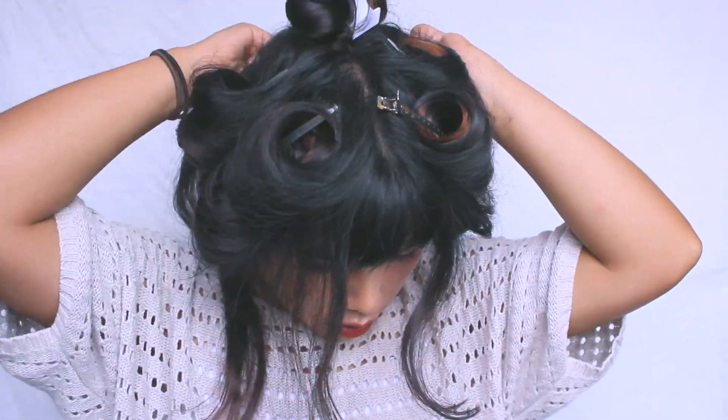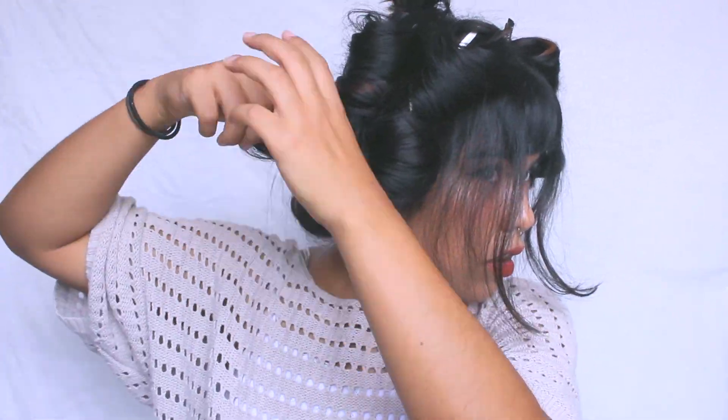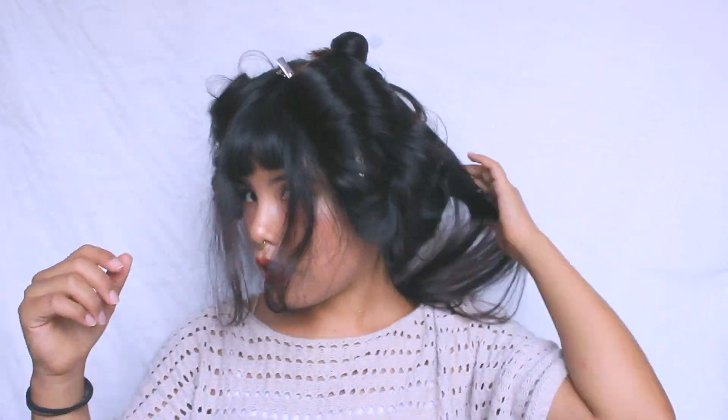I like to start from the front, just so they stay held on longer — that way the curls also last longer. Once I'm done with the front, I like to get started with the bottom of my hair.